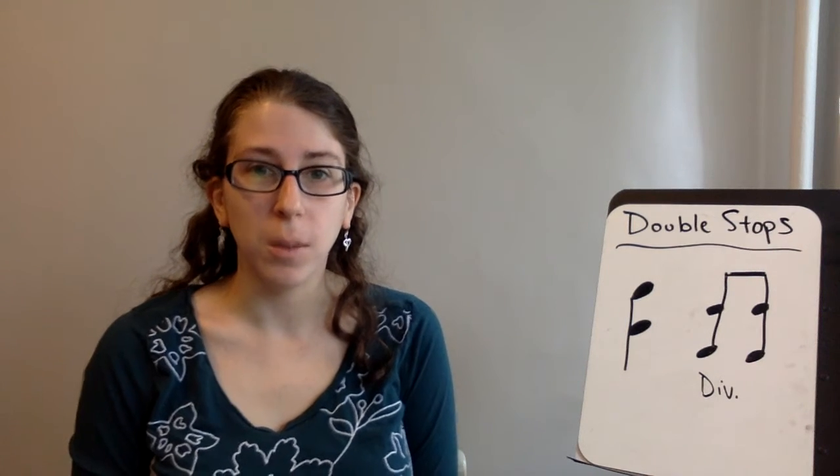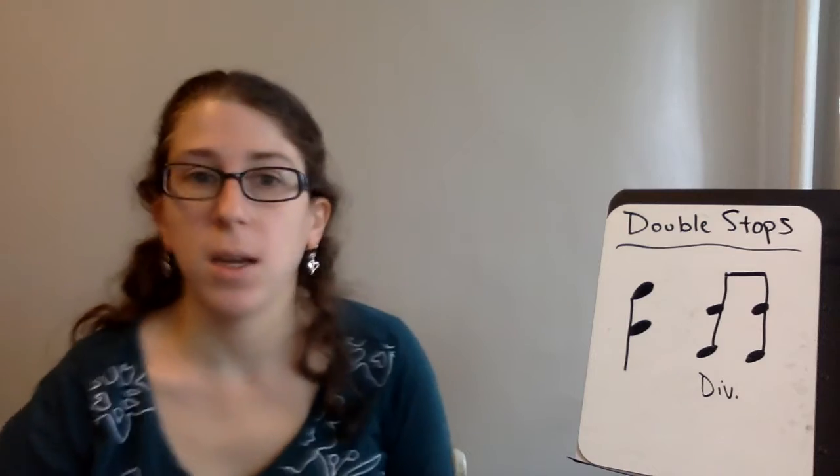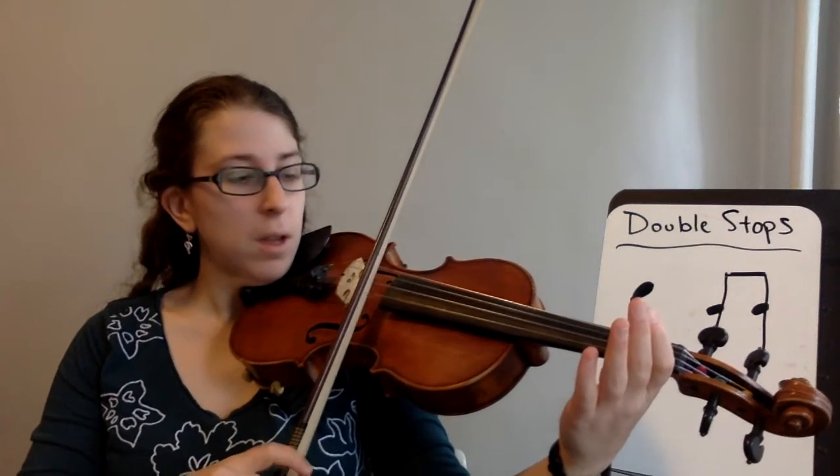Hi everyone, today I'll be talking about double stops. Double stops are when you play two notes at the same time on a string instrument. You do this by tilting your bow until your bow hits both strings, and then gently pull together.